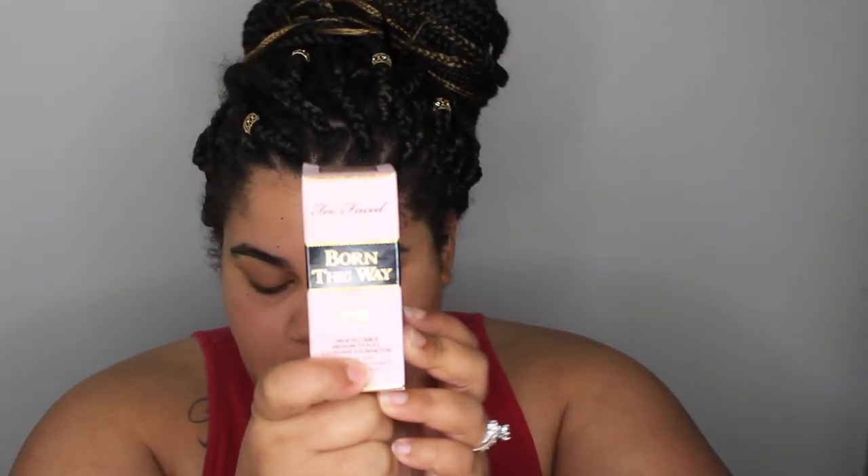The first thing I picked up was the Too Faced Born This Way foundation in the color Golden. I also have the Stila face primer and the Hourglass face primer, and then the Hourglass translucent veil powder. These two are just travel size — I just want to try them out before I purchase, because both of them are on the pricey side. These two I've already used in combination and they're an amazing pair.